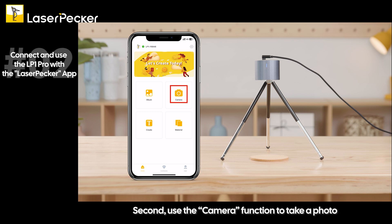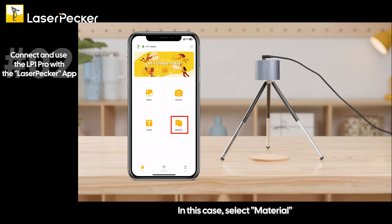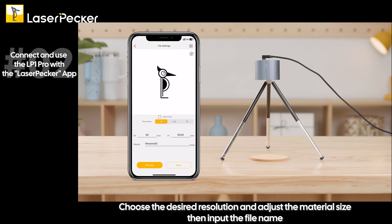Second, use the camera function to take a photo. Third, select Create and choose any materials within the app. In this case, select Material. Choose the material you want and click Next. Choose the desired resolution and adjust the material size, then input the file name.